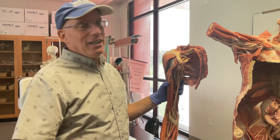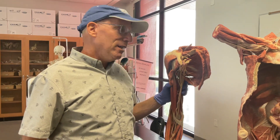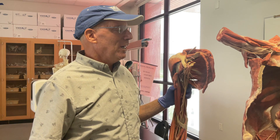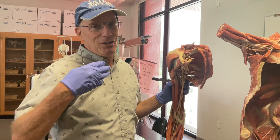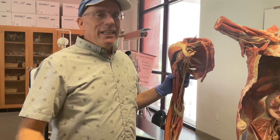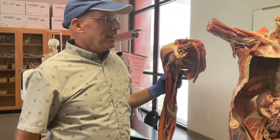We're fortunate enough to be working with preserved and plastinated cadaver specimens, and I always like to take a minute to remember these individuals who donated their bodies. Really, over the years and decades, all the individuals who have donated their bodies have allowed us to come to have such an amazing understanding of our own anatomy and physiology. In the link below you can see more about donating your body and about the process of plastination.